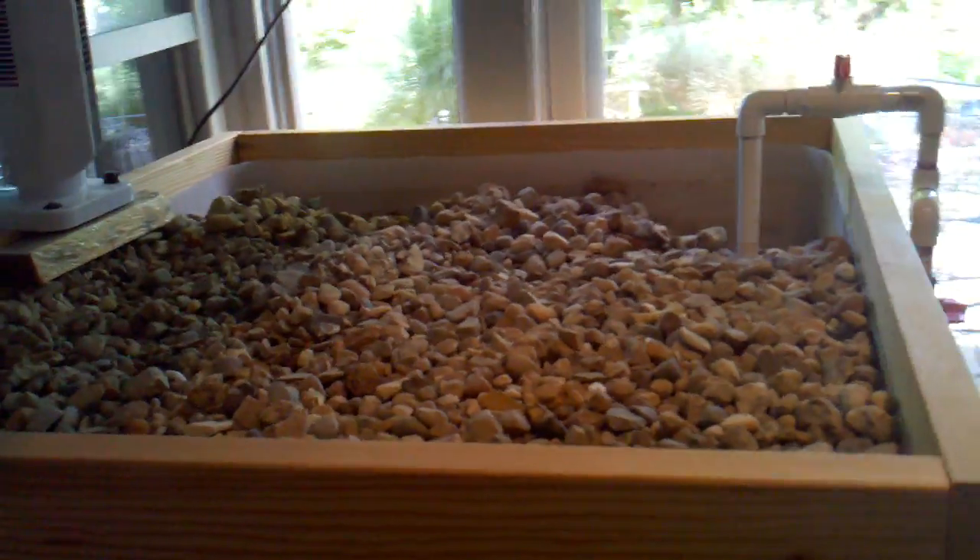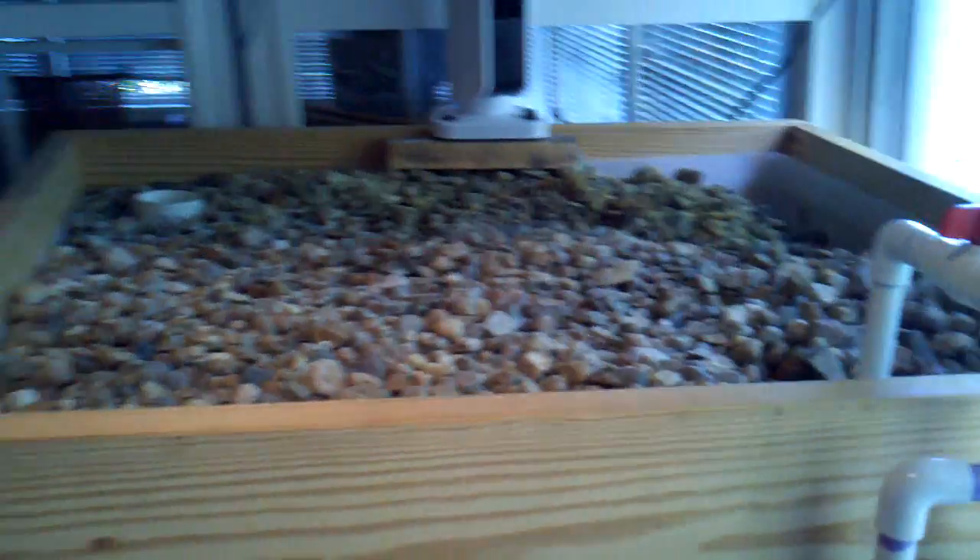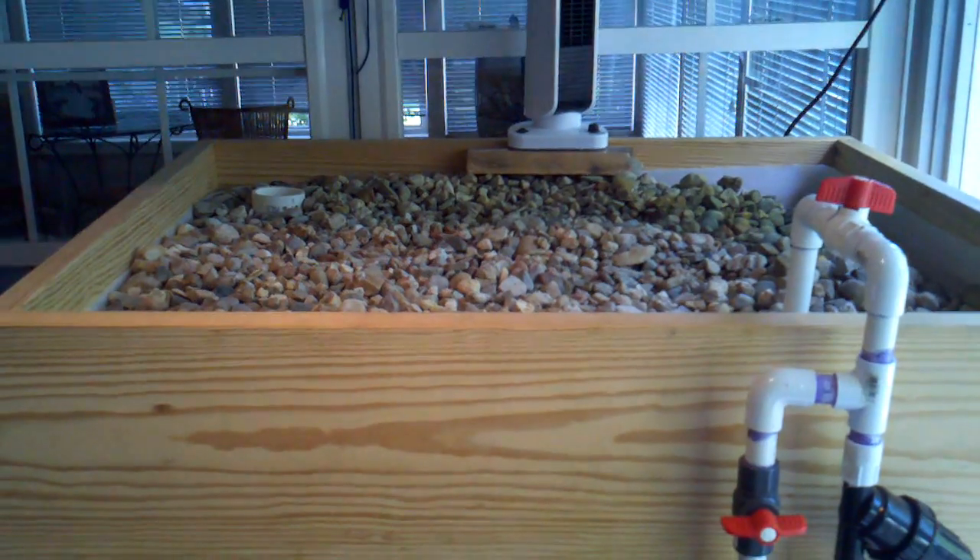My grow bed on the other hand, I have just quarter-inch gravel. And as you can see, I have my auto siphon over here, and then I have the water intake over here, so maybe a little better picture for you.